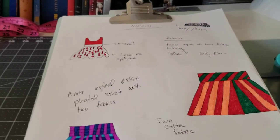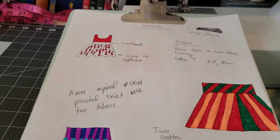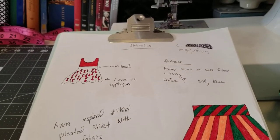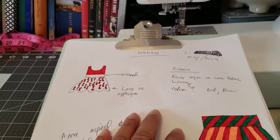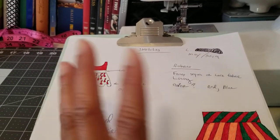Hi guys, it's Letty. You're probably wondering what the heck this is — this sketching, this paper with sketches on there. We're gonna do something kind of fun. I'm gonna take you from idea to final product.